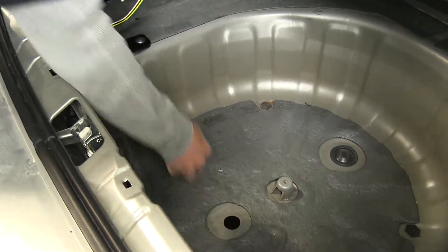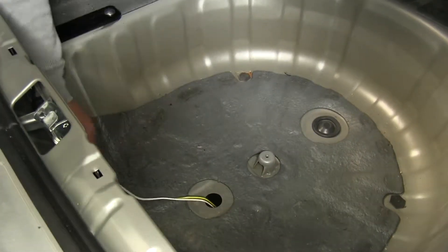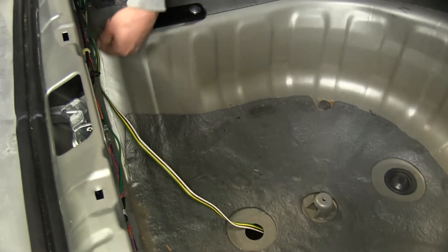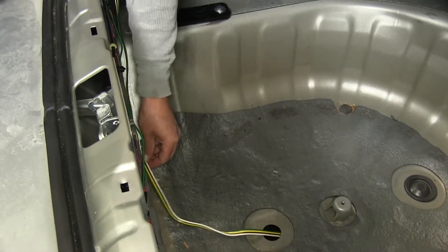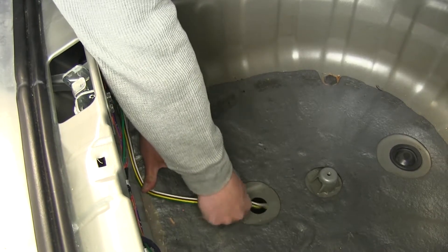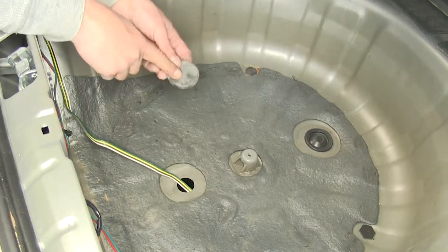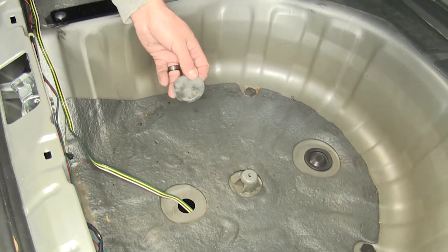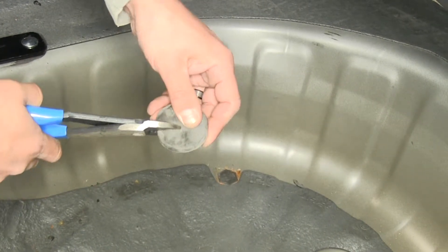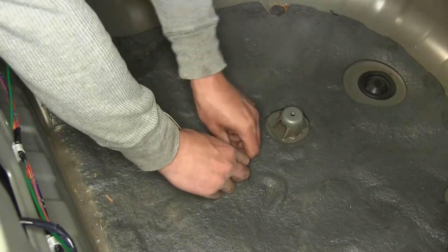There's a rubber plug right here in the center. If we remove it, we should be able to pass our four-pole down through. You're going to want to keep the wire as flat as you can when going towards the center, so I'm going to route it along the edge so that it hopefully won't get damaged, won't get caught, or rub when we put our spare back in. So that our grommet will fit, we're going to cut a slit in the grommet so that the wire can pass through to the center. Just take a pair of cutters and cut a straight line about to the middle. Now that the grommet's cut, we'll slide our wire to the middle and put the plug back in place.